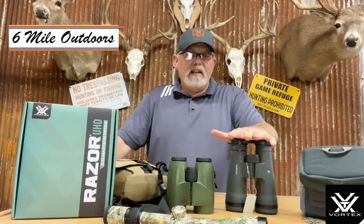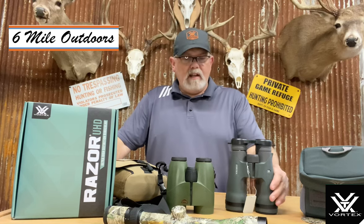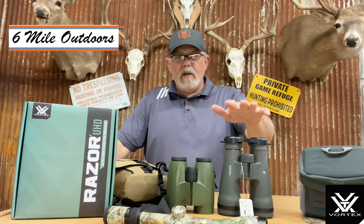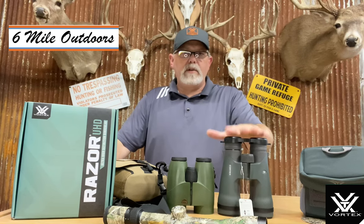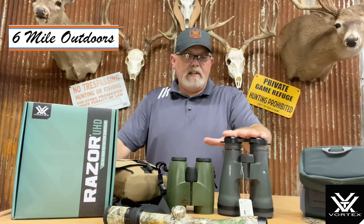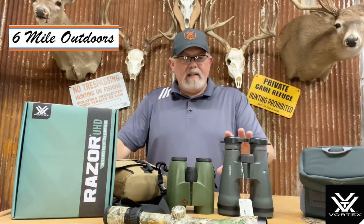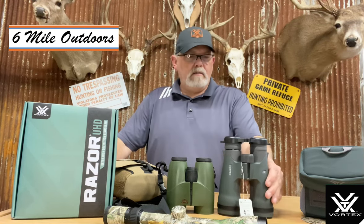Now let's compare them to these UHDs. The first thing you're going to notice right away is the size. You can clearly tell — even though these are 12 power — the 10 powers are the same size as these. So if you get the 10x50s, they're going to be the same size.